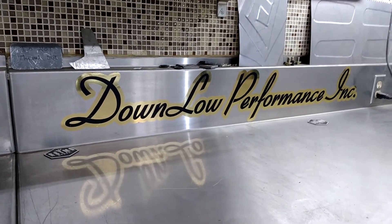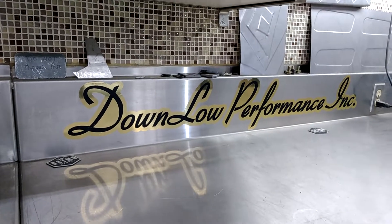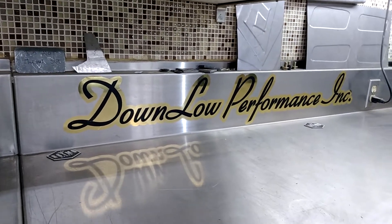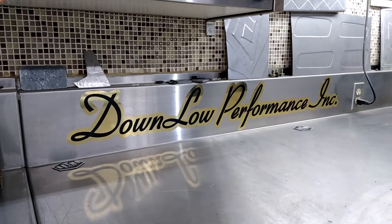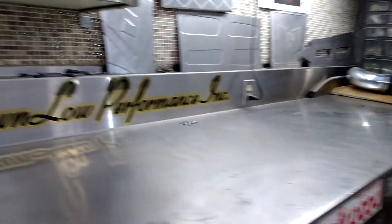Hello, it's Damien here again at Downlow Performance Inc. Just thought I'd give a little update on the V8 Stealth Beetle build — my 1958 ragtop bug.